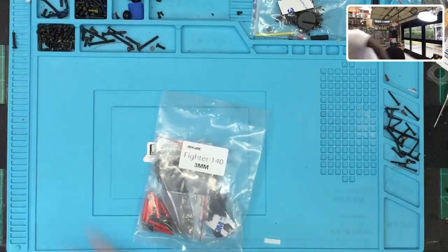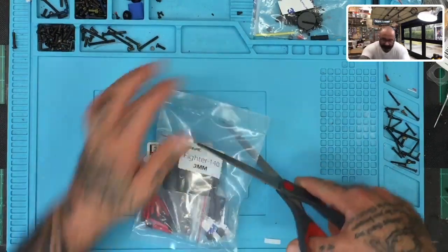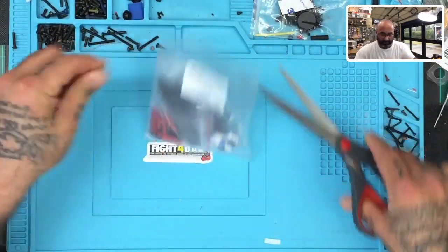Man, I can't find my scissors. Hold on one second, I'll be right back. All right, here they are. There we go.